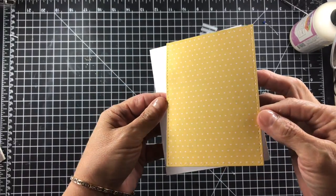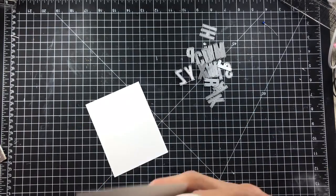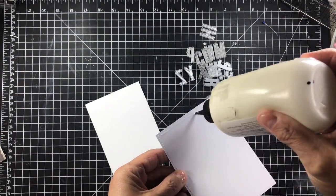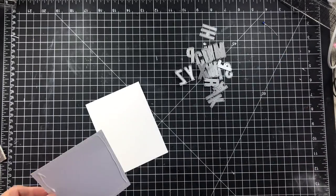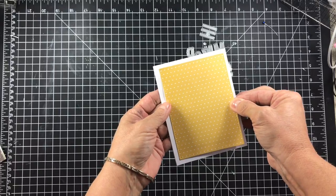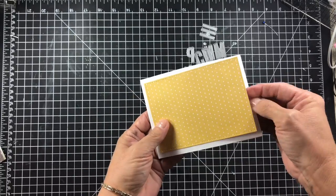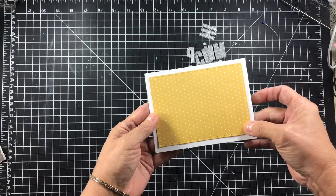I'm starting out with a white card base and a yellow piece of designer paper that has little tiny hearts on it. I'm going to be using the technique where you cut your word out of the front of the card and put a background behind it. I have a whole bunch of letters — I'm going to be spelling out the word Love Bug.